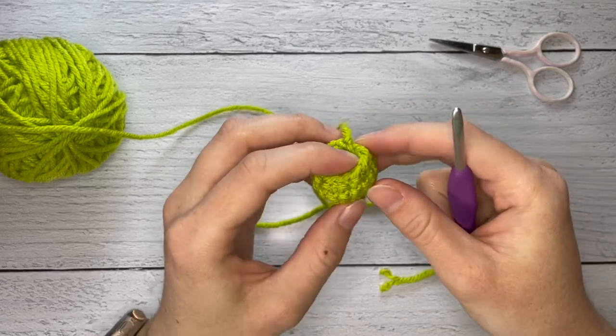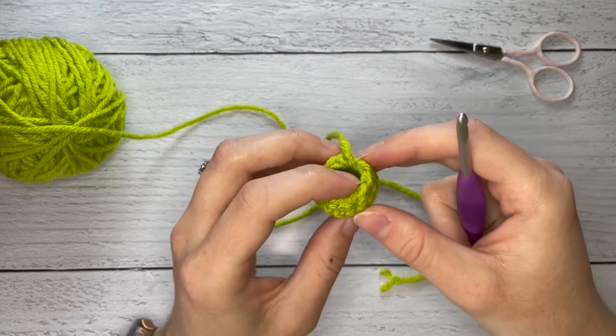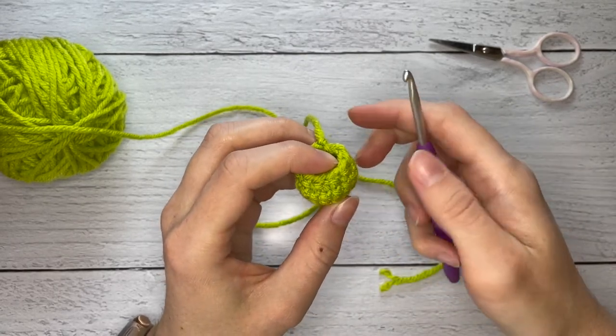Today I'm going to show you how to crochet the arms directly onto the dragonfly's body, that way we don't have to make them individually and then sew them on.